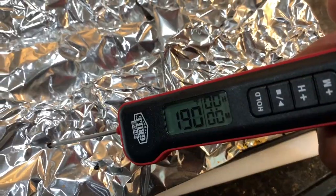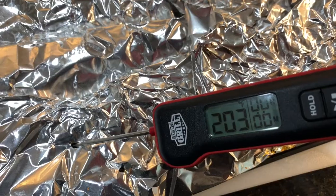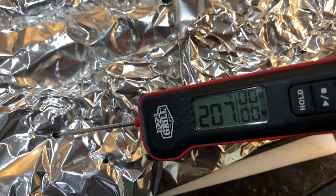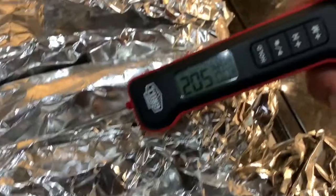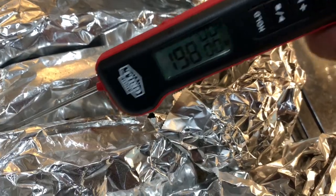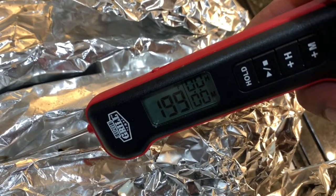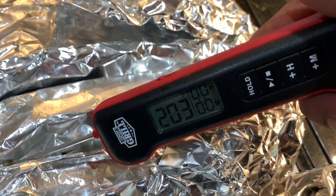Our ribs have been on the smoker for about five hours. We're going to get a good temperature check — we're looking for 200 to 205 degrees. We're getting there. We got it at 207, I'm going to call that done. Remember the beginning of the video, we said we were going to do the 3-2-1 method — I called it the 3-2-whatever. Well, we're at whatever right now after five hours. We got a perfect temperature on these ribs right around 205 degrees.